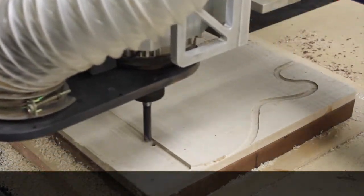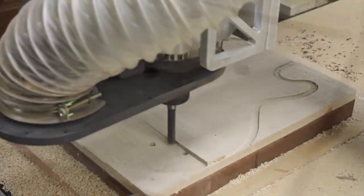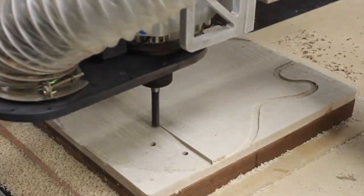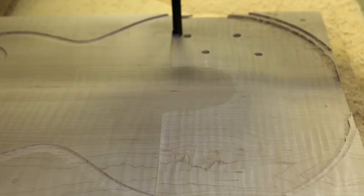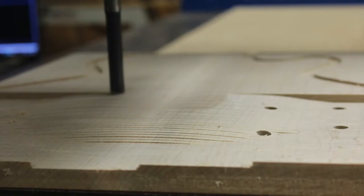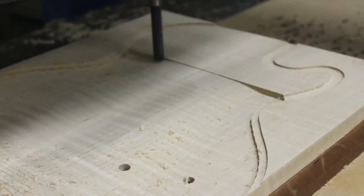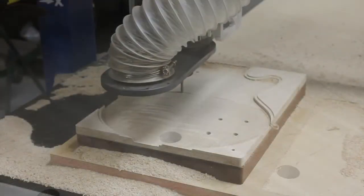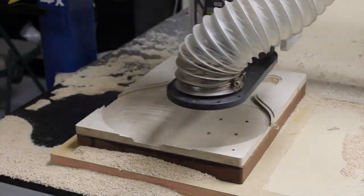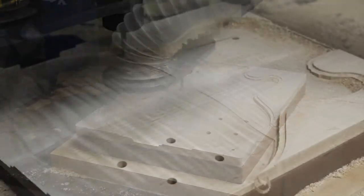Then the finishing bit will come back with a ball nose and it will clean it up and make it very, very smooth. You can see the curl — this blank had some nice curl in it, so the finish should come out extraordinary. Still debating what finish to use. If any of you guys have any suggestions, leave them in the comments.